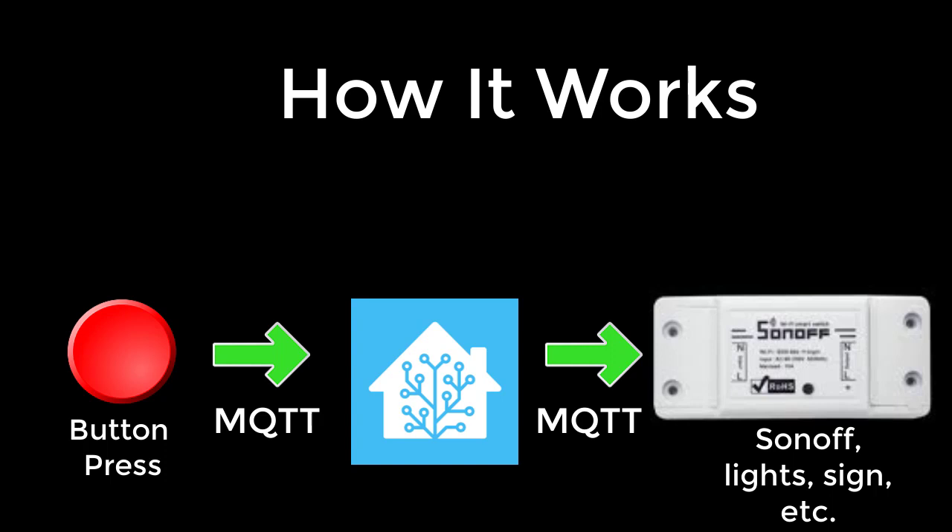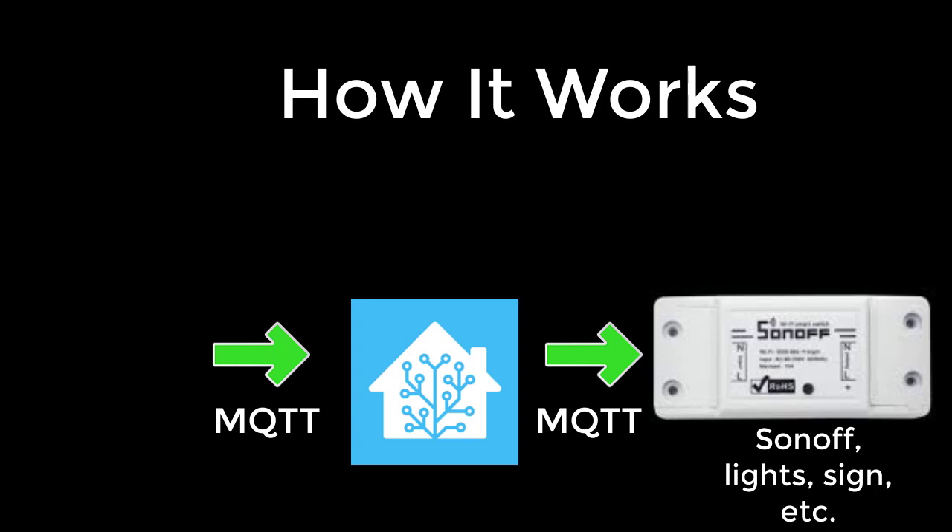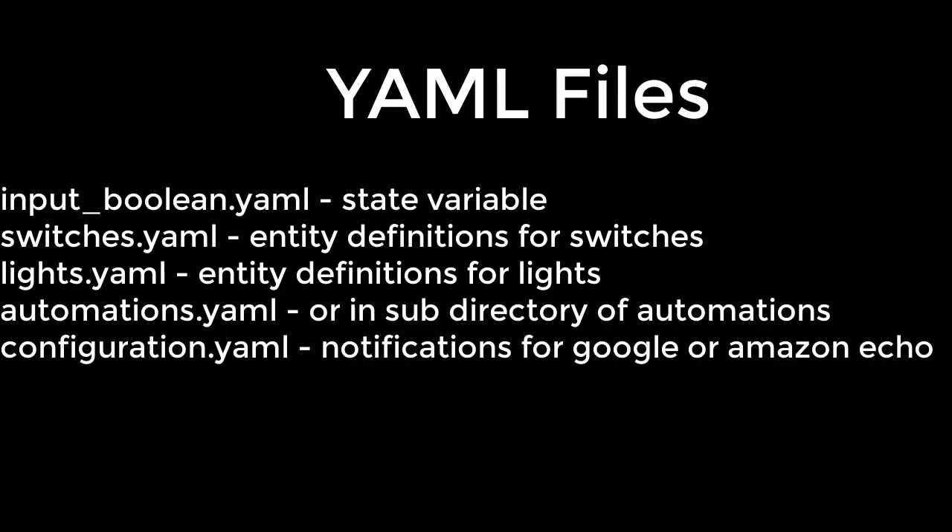Now that you know how it works, I'm going to show you the code. The code is stored in several YAML files that control Home Assistant. Everyone's YAML file will be different, because everyone's home is different and the contents of the home are different — you have different switches, different relays, different buttons. So you can use mine as a boilerplate or template and adapt it to your own purposes.